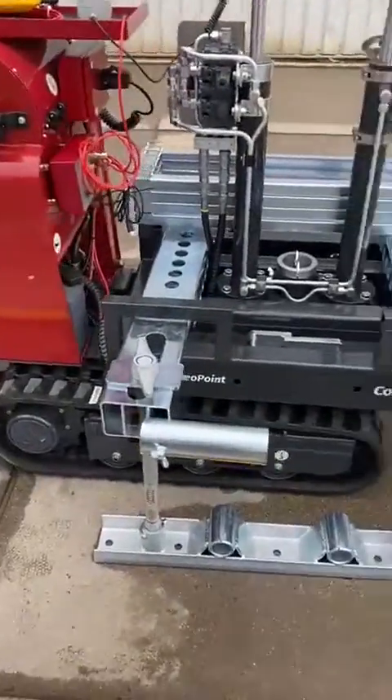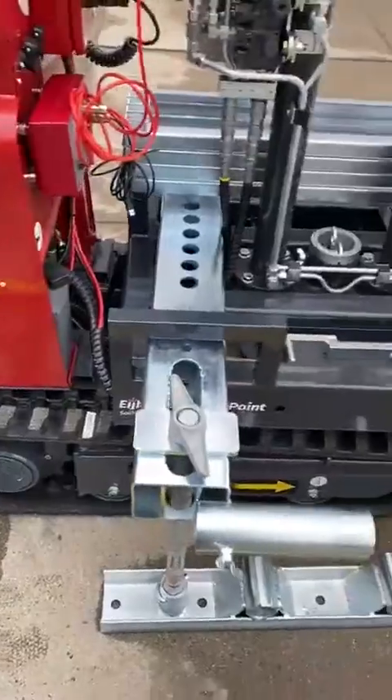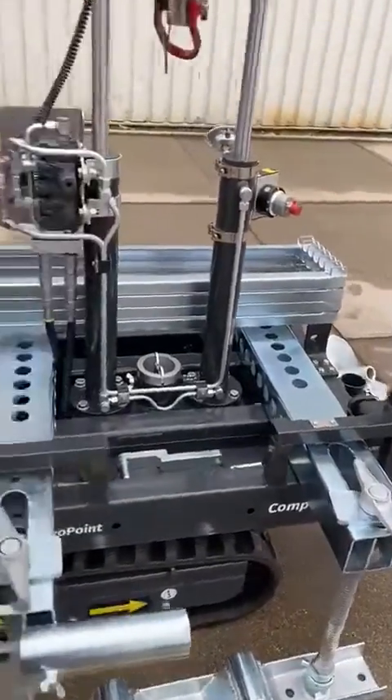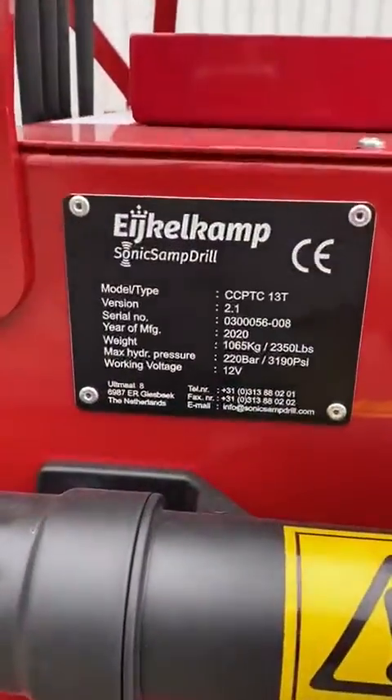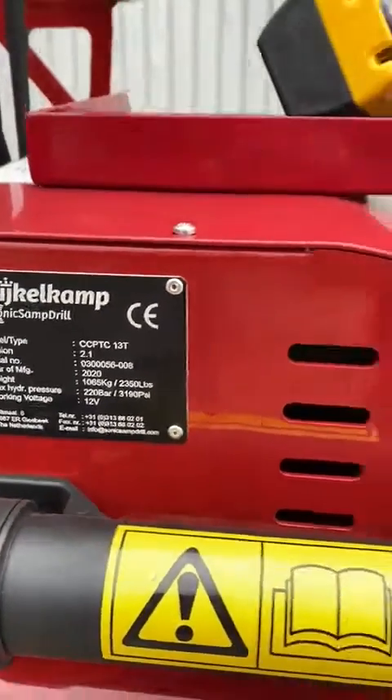Again, a lightweight machine with rubber tracks, so its field capacity to drive anywhere is great. Here you can see the actual kilograms or LBS from this machine.